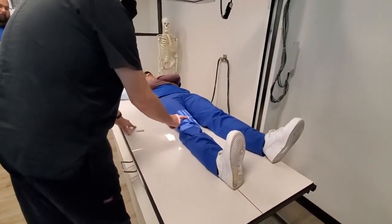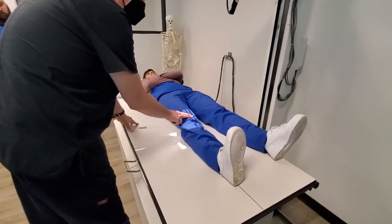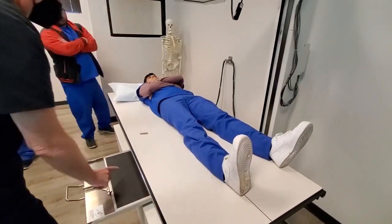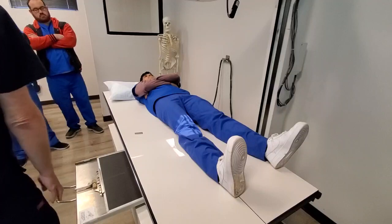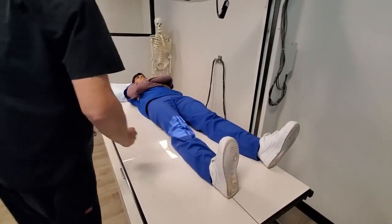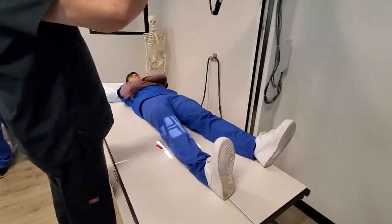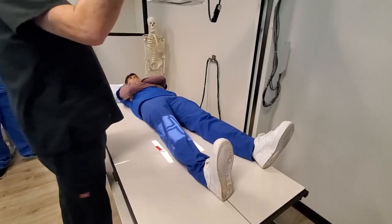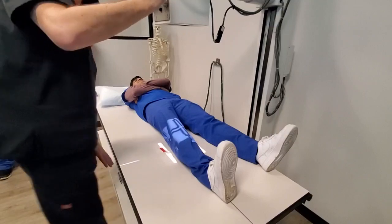We're going to find the patella. This is the apex of the patella right here — two fingers, half an inch. Be sure that your CR and your IR are lined up properly. Marker goes lateral, always. SID should be 40 inches. Not tabletop — grid. We're using the grid now.